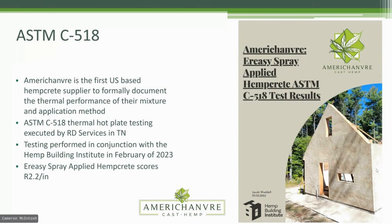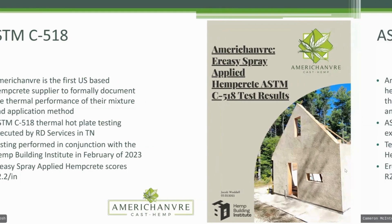There's a link on our website, marisham.com, to this report compiled by Jacob Waddell with M Building Institute. We created samples with the E-Reezy spray application method, sprayed them, and tested them for ASTM C518 at RD Services, a lab in Tennessee. We got back 2.2 R per inch. By FTC Federal Trade Commission rules, you're not allowed to advertise any building material as having an insulation value without having done tests like this — something to keep in mind when putting together a larger business around supplying materials. Again, 2.2 per inch.